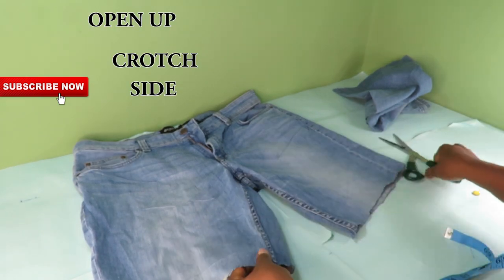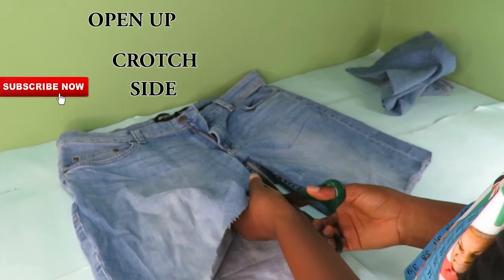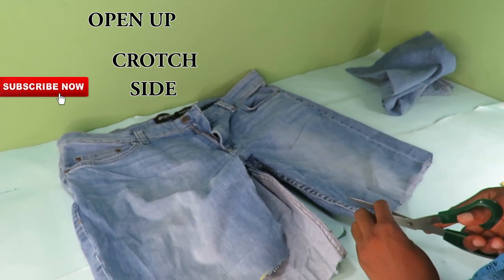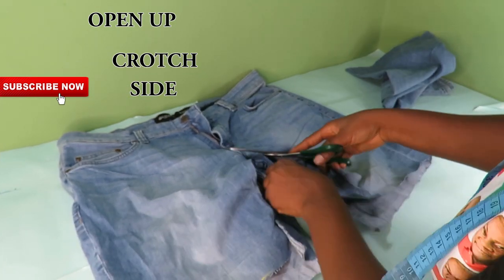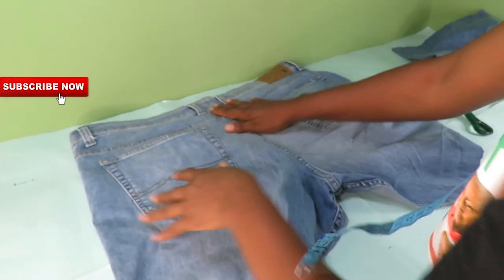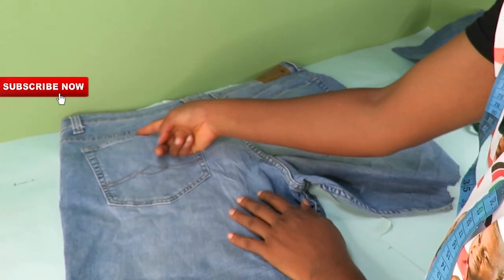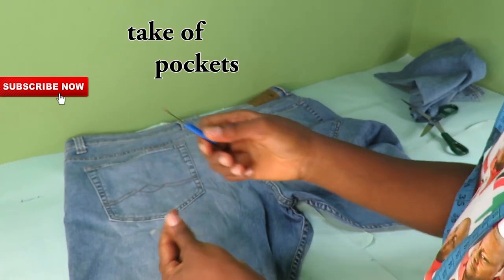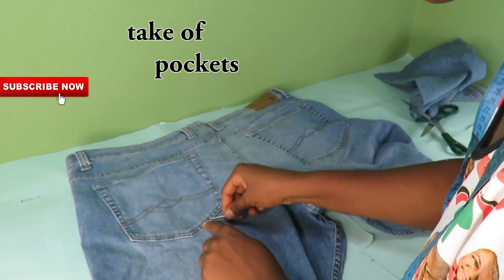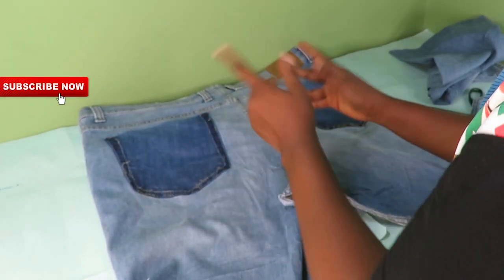After step one is done, I will just open up the crotch side. I will also go ahead and take off the bucket because I have to resize this garment to my actual size.